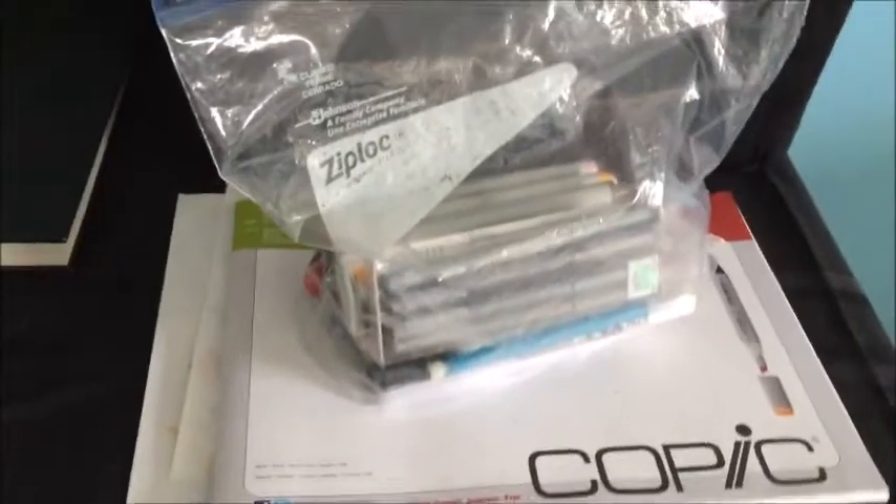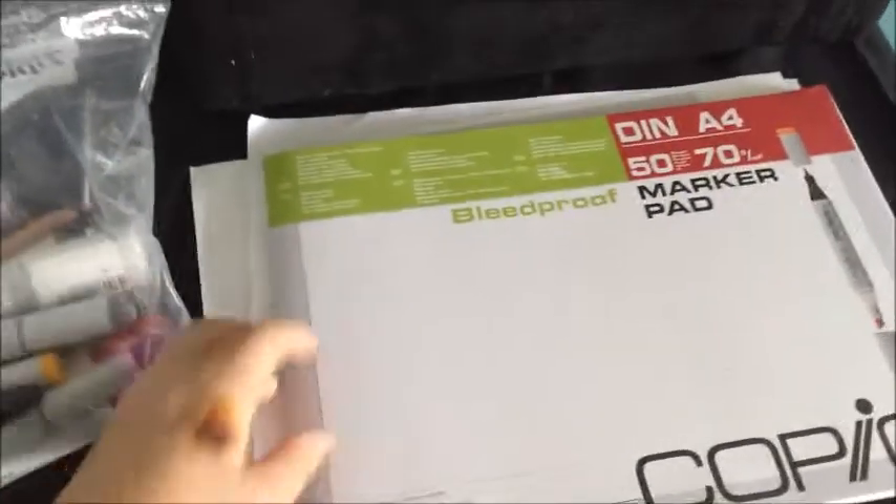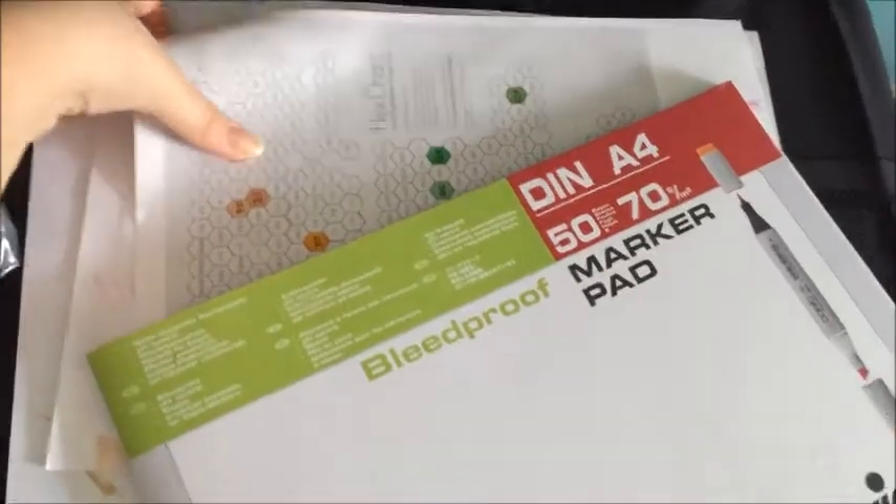The first thing I want to show you is my Copic area. I already did a video on all my Copics that are inside of this bag — my Copic collection. I also have my Copic paper right here, my hex chart, my Copic charts, and some scrap paper.